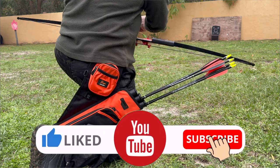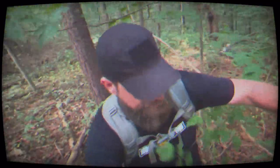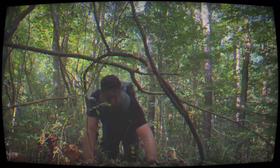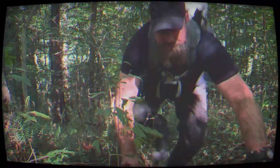Thank you for following our channel. Stay strapped. Stay vigilant. Stay frosty. Become a Survival Dispatch Insider — we bring together survival enthusiasts and preppers to share knowledge and skills, so you can enhance your preparedness for emergencies and ensure the safety of your community. Improve your emergency preparedness by learning skills and strategies from experienced preppers. Build lasting connections with like-minded individuals. Access a wealth of knowledge and resources to protect you and your community. Go to survivaldispatch.com to get started.